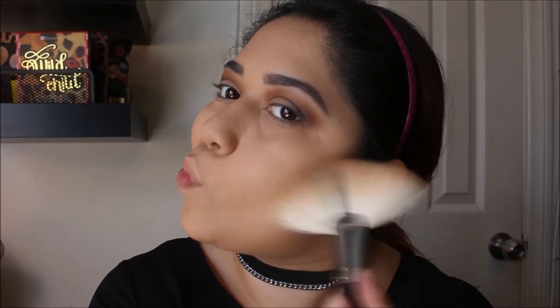Finish up the face. I hope that's easy enough. I'm going to go in with my Chocolate Soleil bronzer with my M143 brush — you guys know — just do a little bronze, the forehead a little.